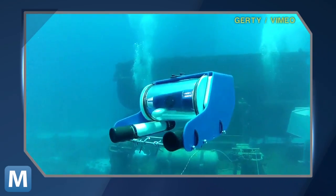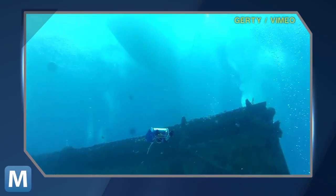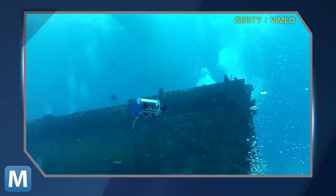So far, the team has tested OpenROV in ocean depths of about 20 meters. Here's video from the sub's trip to the water surrounding the Aquarius reef base NASA uses near the Florida Keys.